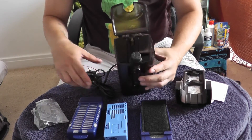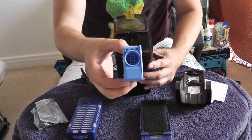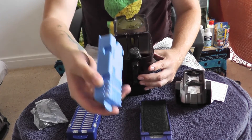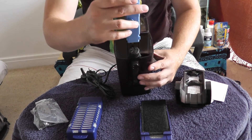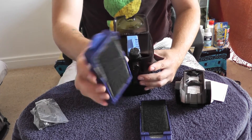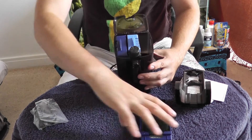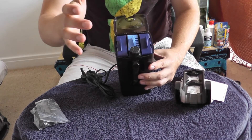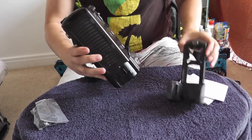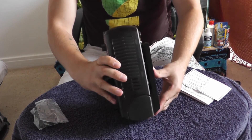So I'll just put this back together now and show you how simple it is. There is a right and a wrong way to put this in — the round circle has to be connected to the impeller, so it needs to be on that side. That just slides in, and then the lid just goes on there. Really, really simple.